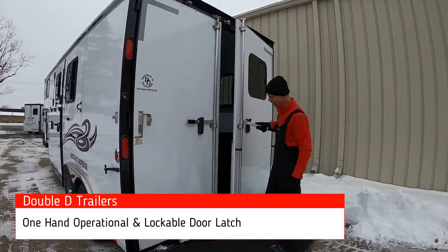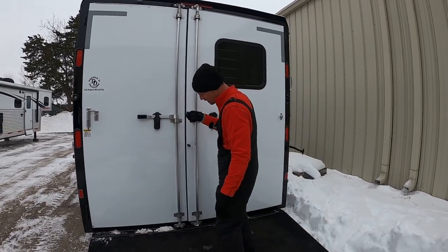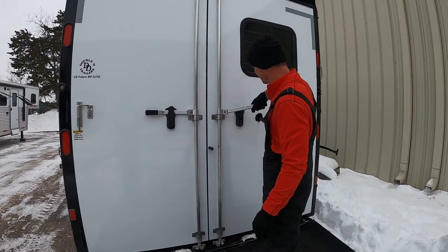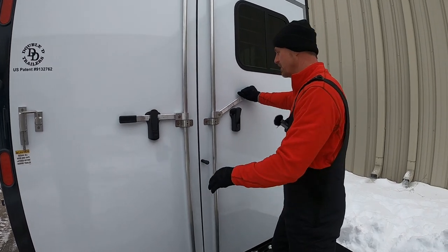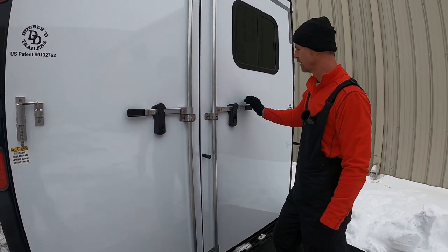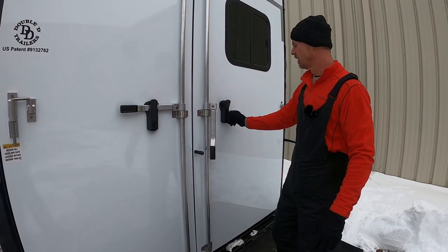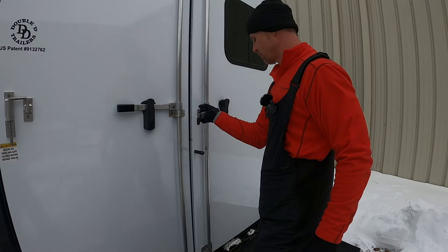I love these latches. They're one hand operation. It's a cam style latch, so when you rotate it around it just closes that door really tight, and just slam that latch down with the one hand. It's very easy. Of course you can lock these too, but we've used these for many years and I really like them.